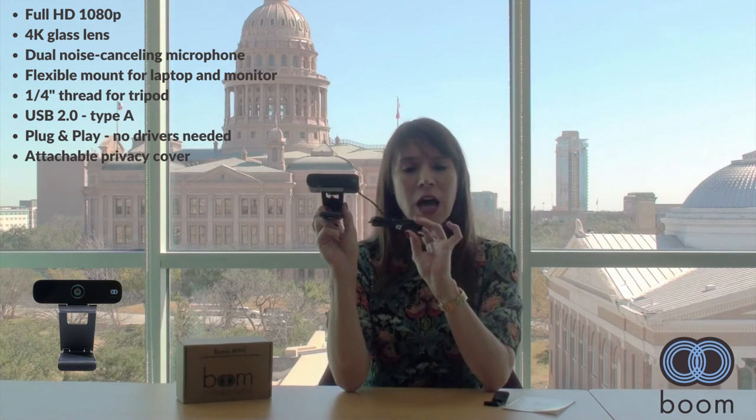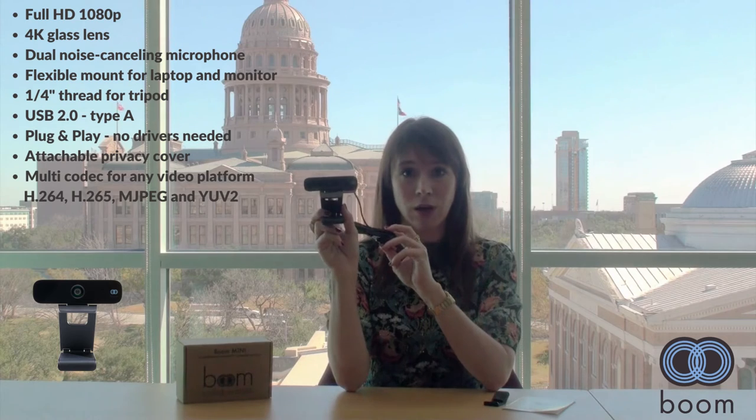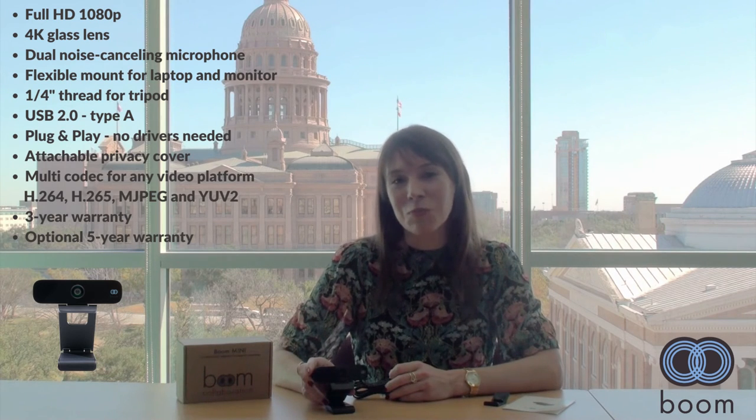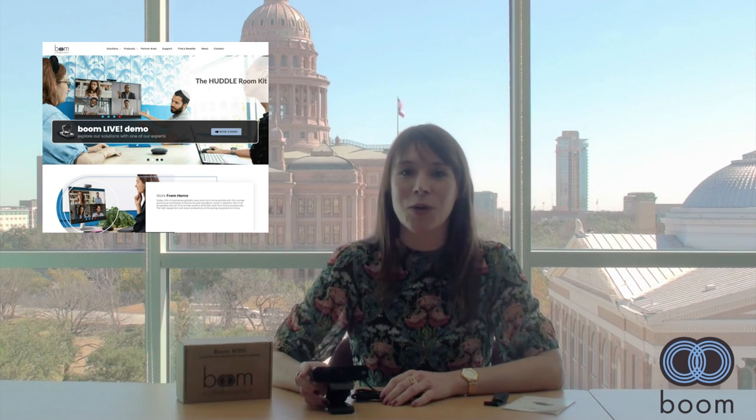You've got multiple codecs in this as well, so it'll work on a multitude of platforms and systems. It comes with a three-year warranty and the option to add an additional two years with our Boom Care plan. If you'd like to see this product in action, you can schedule a Boom Live demo with our team or read more about it on our website at boomcollaboration.com.